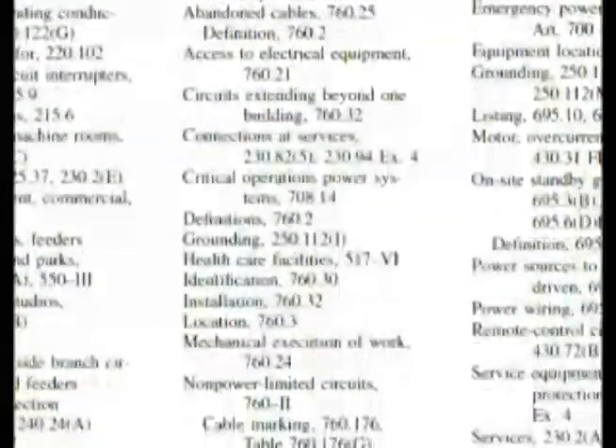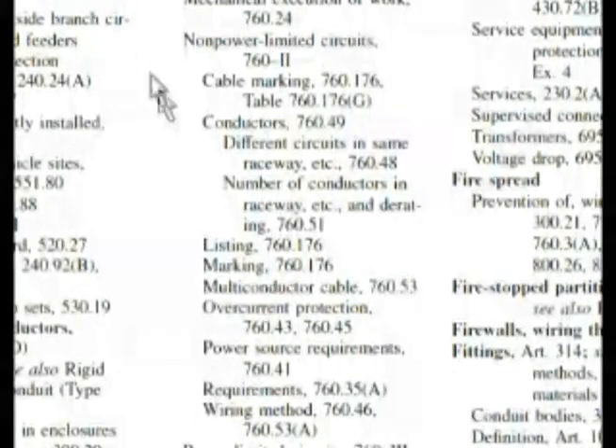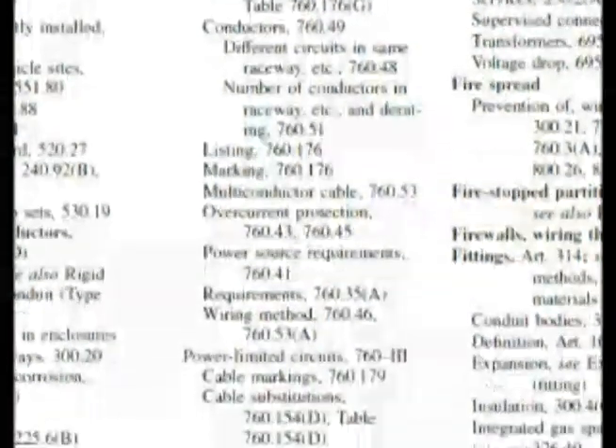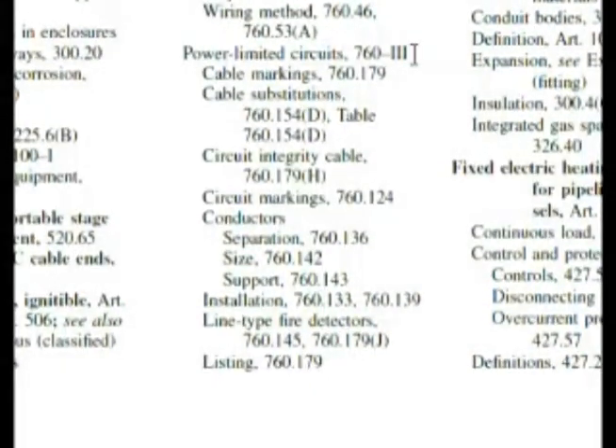Let's start looking for something here. Non-power limited circuits — we wanted power limited circuits. So here we are down here.